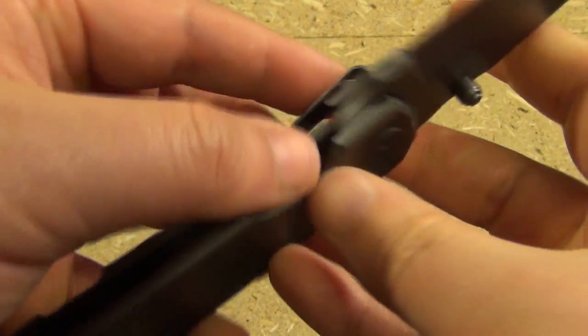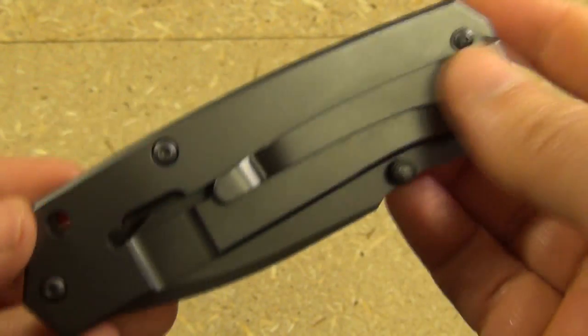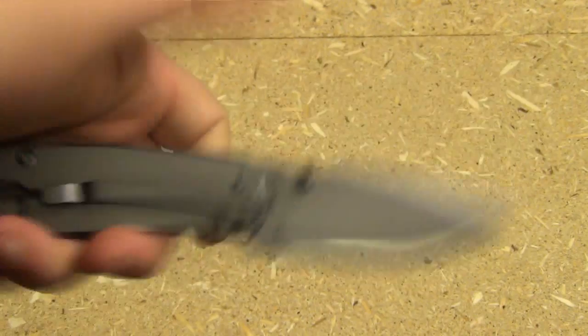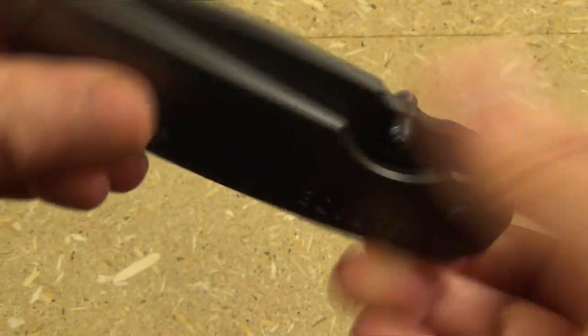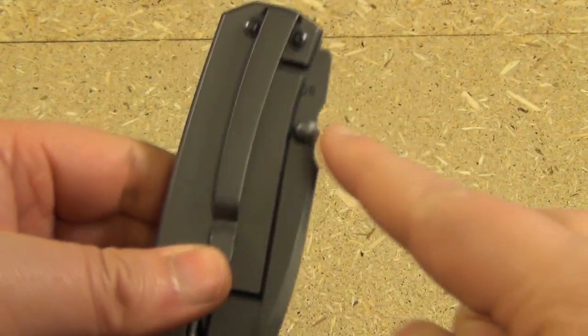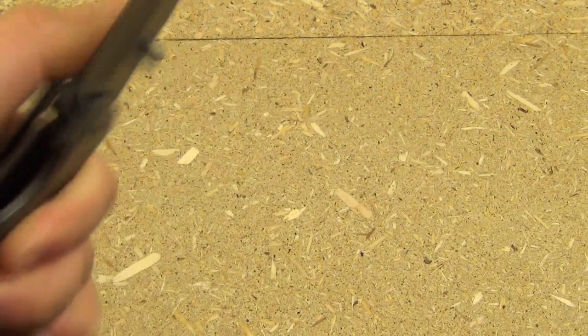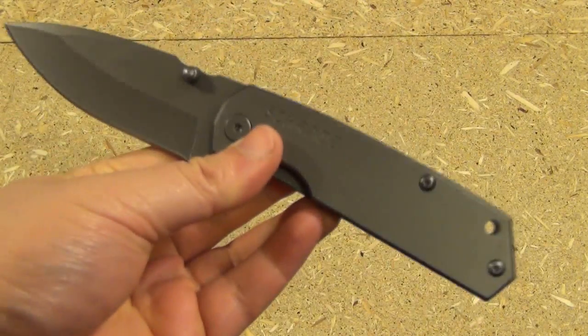For such a big heavy knife you might think deployment would be clunky, but it's actually pretty good. As for lefties — I'm a lefty myself — and I had no problem opening it with the left hand, even though the thumb stud is a lot closer to the lock bar. It's smooth enough that there's no problem for lefties either.